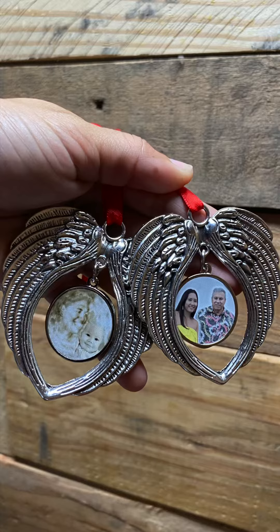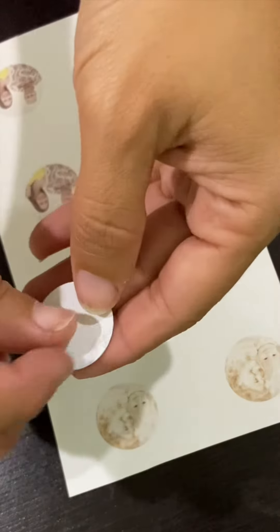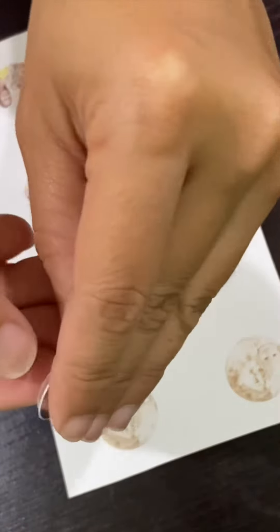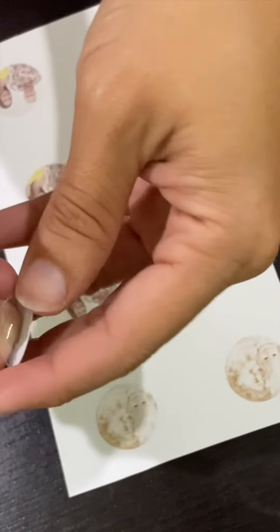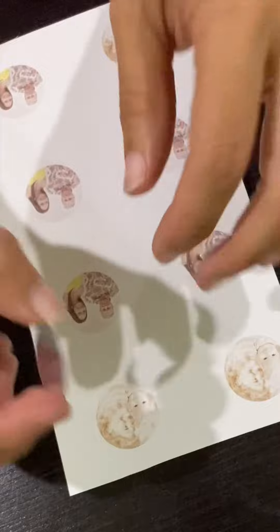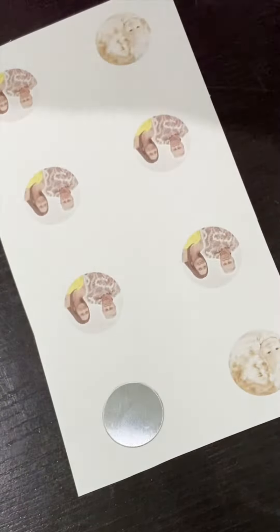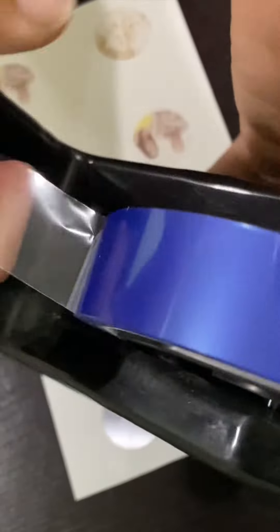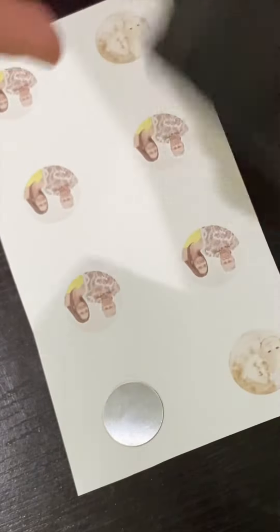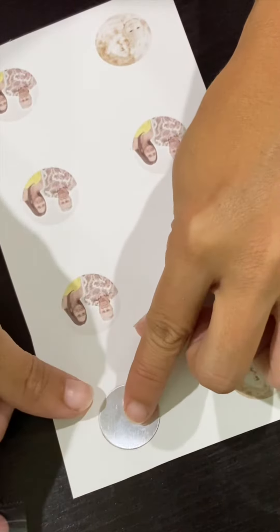Come press these Amazon angel wing ornaments with me. When you receive your ornament in the mail, you print up your design on your sublimation paper using your sublimation ink. Don't forget to peel the clear film off the metal before you tape it down. I measured the circle, edited the picture to just a tiny bit bigger than the size of the circle, and printed it out.